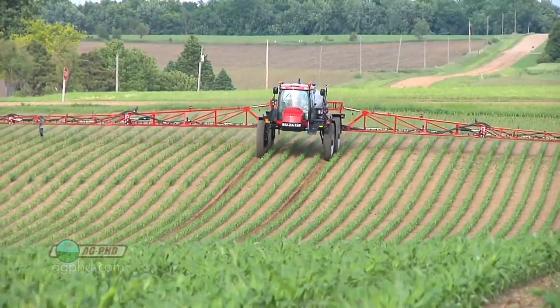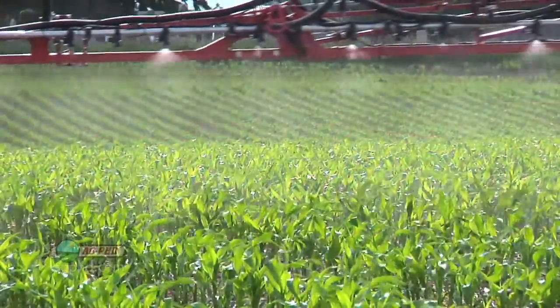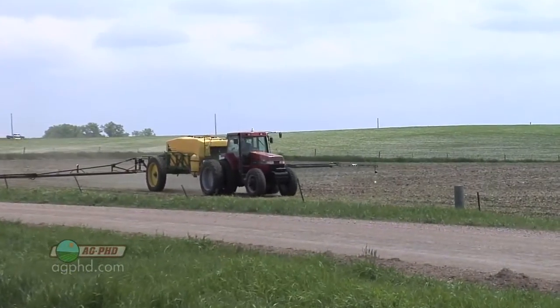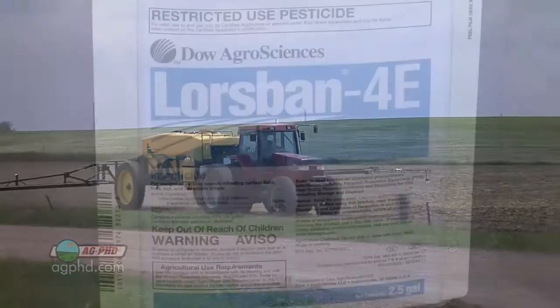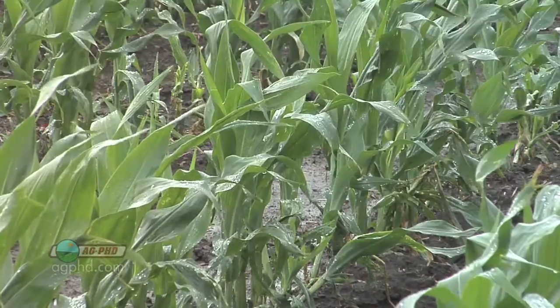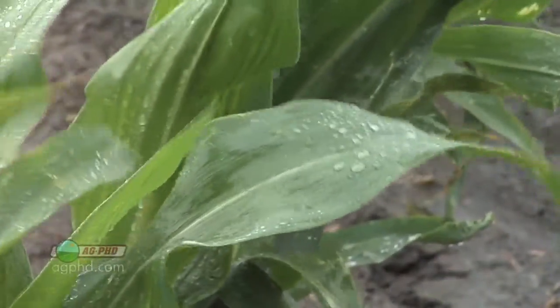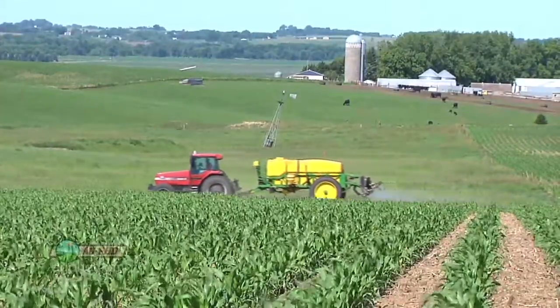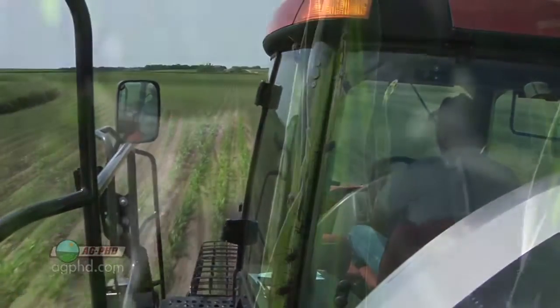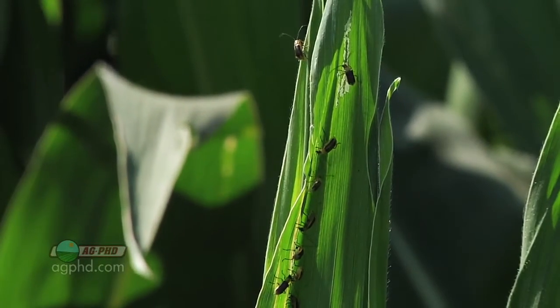A lot of people ask whether they can just spray something foliar or post-emerge to soak in. It just doesn't work well. We used to use Furadan as a rescue treatment, but that's off the market. Your next best option is liquid Lorsban — use the highest labeled rate and hope for a three-inch rain immediately afterwards, and even then expect about 50% control at best. Don't mix it with anything else or it could burn your crop. And if you're applying it at the end of June, the damage is already done — the bugs are about to convert to adults. You've got to kill those bugs before they're feeding, right when they're hatching in May or very early June.